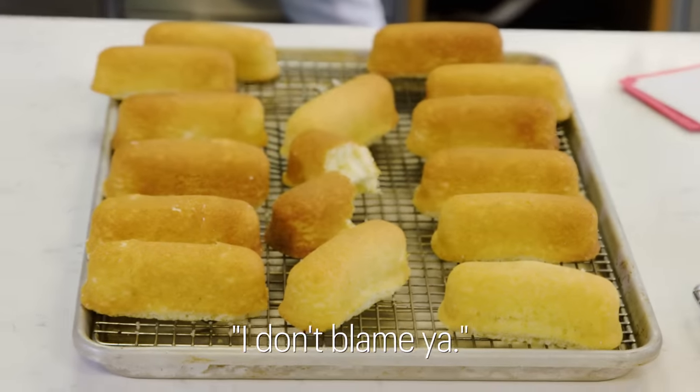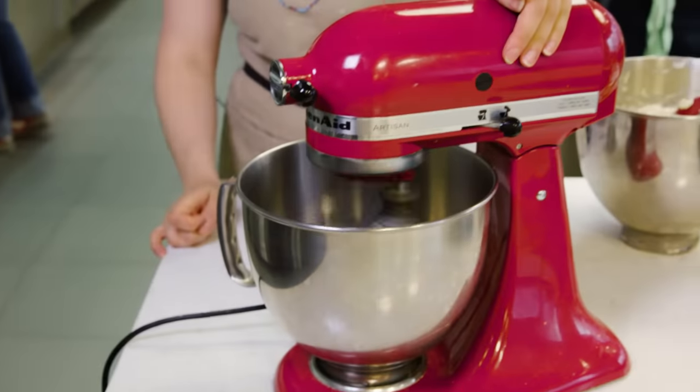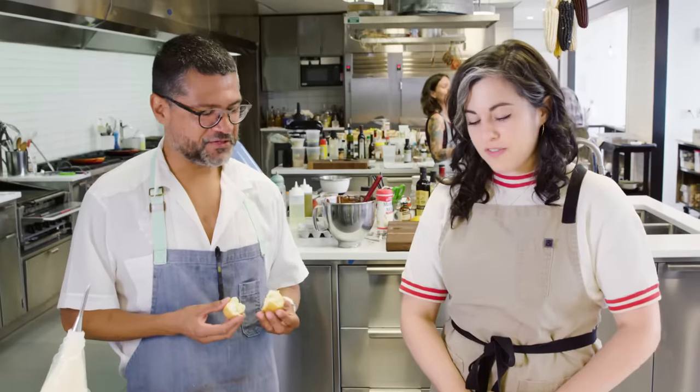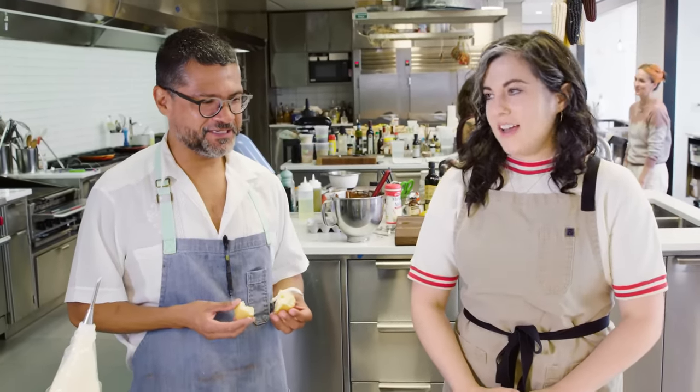Well good, because I'm not making them again. No way. I'm glad that I went the chiffon route, because I don't think I would have added in beaten egg white. Something about the texture clued me in to that final step. This is how I would want a Twinkie to taste. I feel like we accomplished what we set out to do — after many, many attempts.